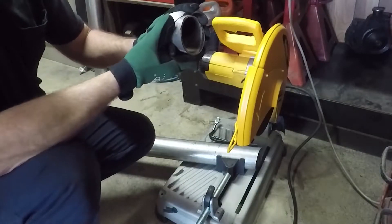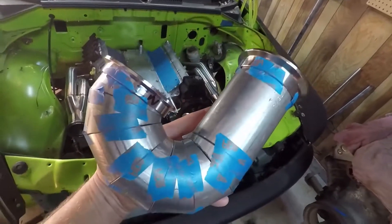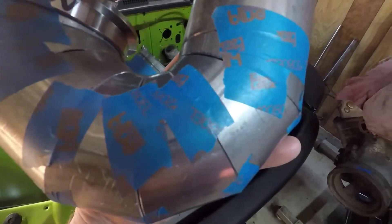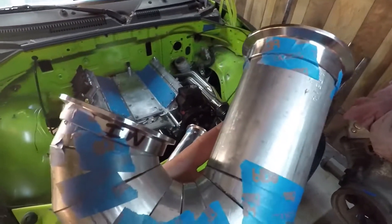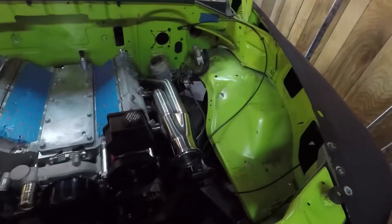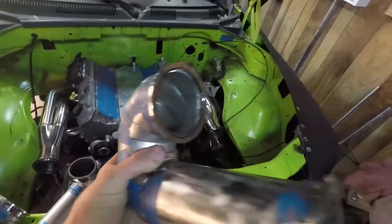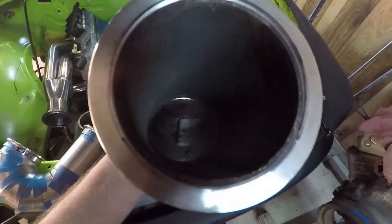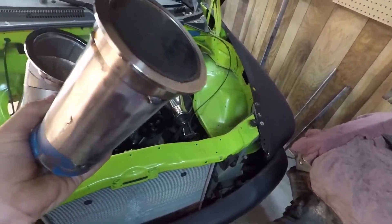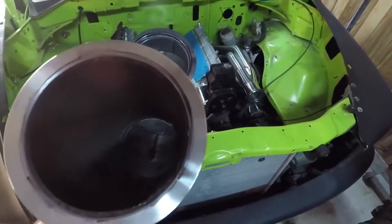There we go — that's better. Here is the end result. I can't cut the grease too — I'm out of gas. I'll just take them to work and finish welding there.